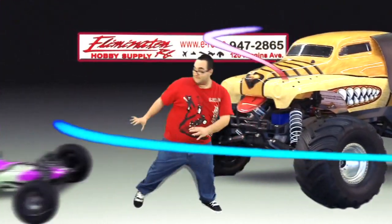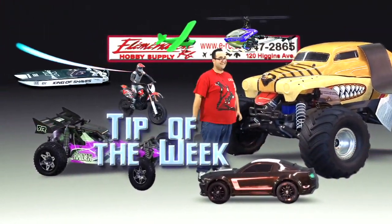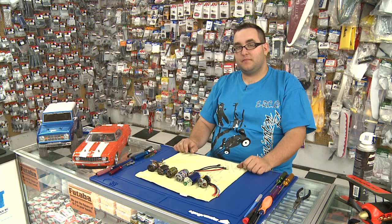Now it's time for the Eliminator RC Tip of the Week. Hi, I'm Ryan from Eliminator RC. This week's tech tip is going to be basic maintenance of electric motors.